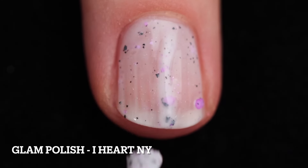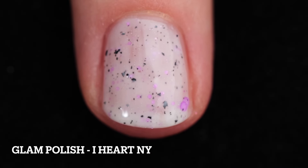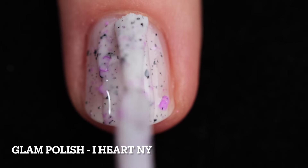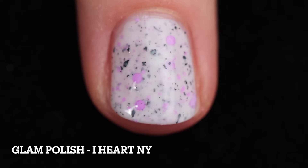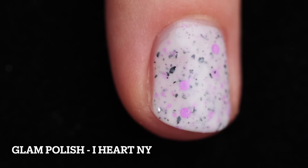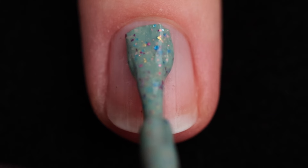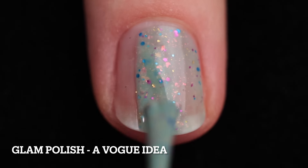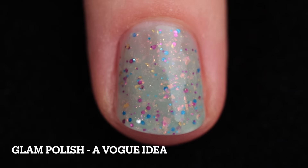This one is called I Heart NY. It's a white crelly with neon purple glitter mix, black flakies, and a hint of scattered holographic flakies. This is a versatile one, but it's also going to take you to Halloween — it just screams Halloween to me. But I also get spring vibes with that pastel purple in there. I built this one up in two coats. Add a top coat for shine and removal will be difficult because it has glitter.